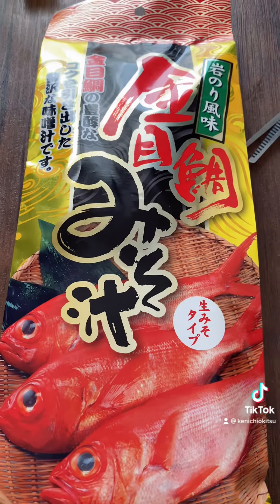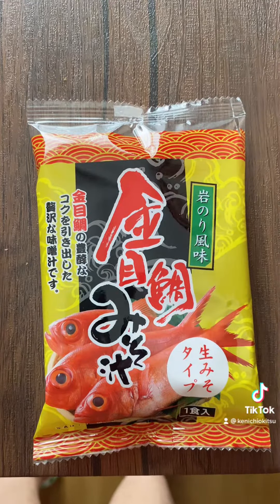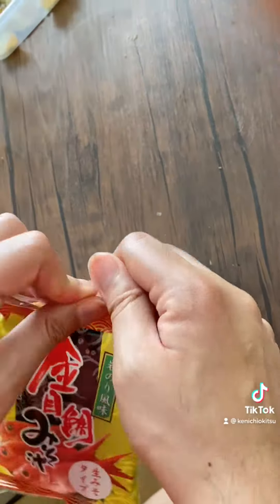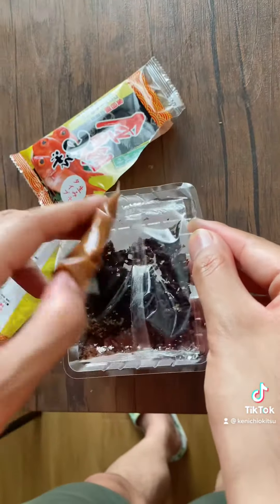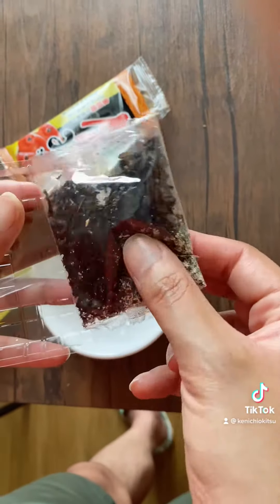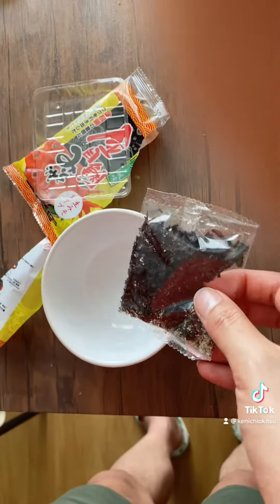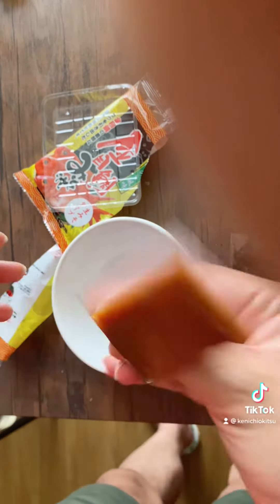I'm gonna show you what's inside the package right now. So this is what's inside: this is the miso broth, this is the wakame, fish, and so on. Let's open this thing up.